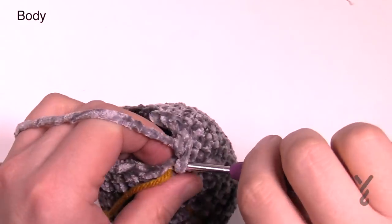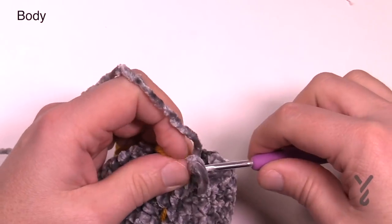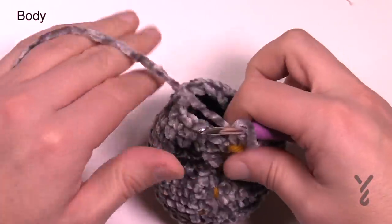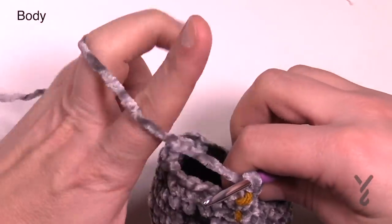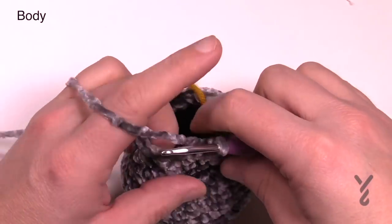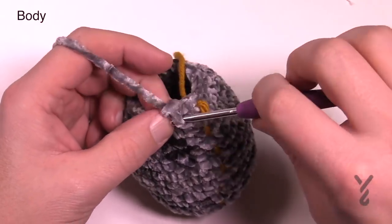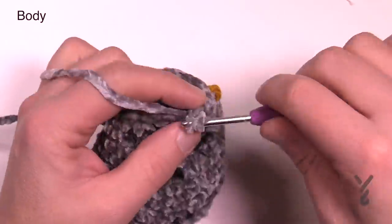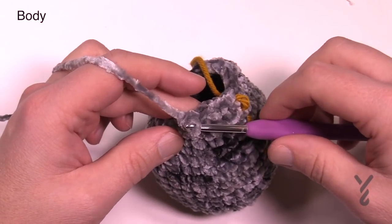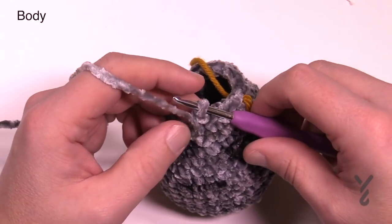The final two stitches in round sixteen are regular single crochet — move up the stitch marker. Three more rounds to go: rounds seventeen, eighteen, and nineteen are all just regular single crochets with no growth or subtraction, leading up to the neck. There are only fifteen single crochets in each round. Chain up one and it's fifteen single crochets per round. Please do all three rounds, then we're going to stuff and set this aside before moving on to another part of the body.